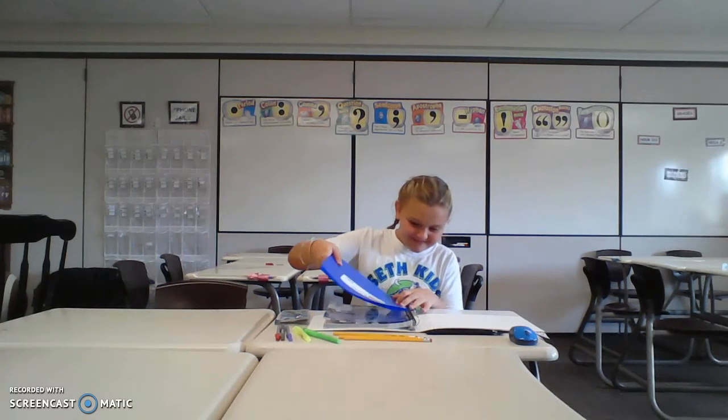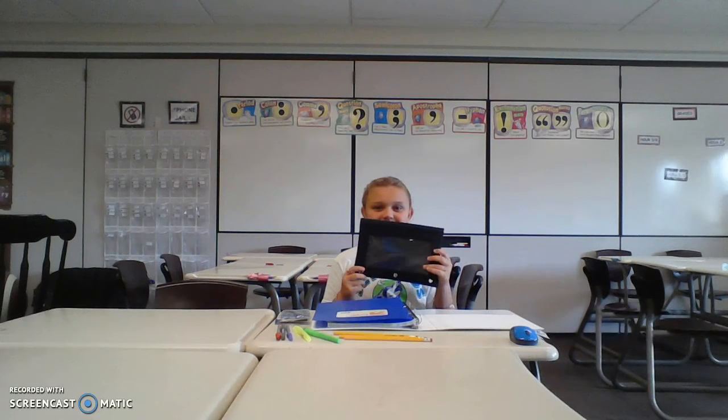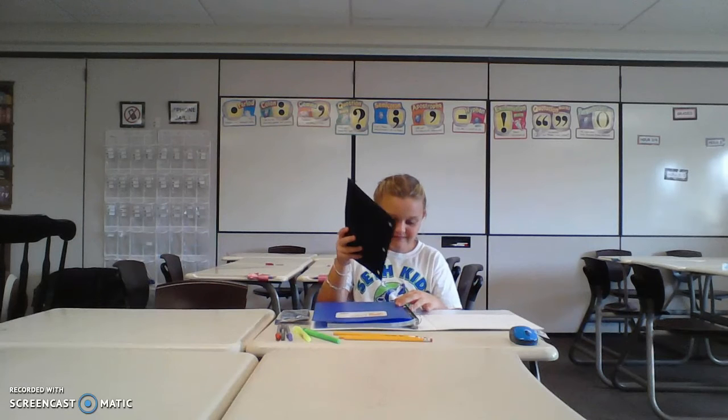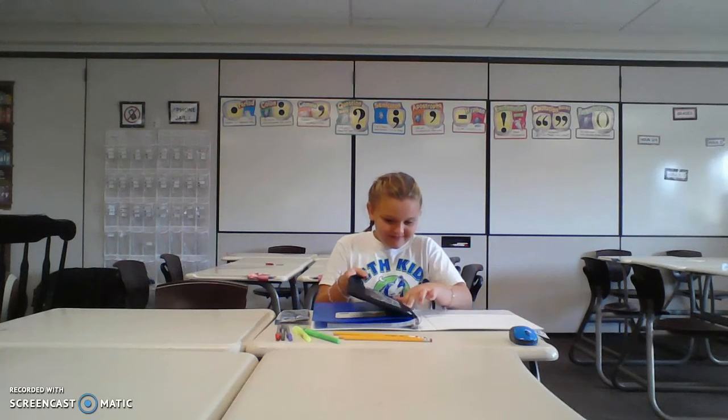And finally, you'll want to put in the pencil case. This binder is going to go with you every day to every single class and home in your backpack. That way all of your work stays in one spot.